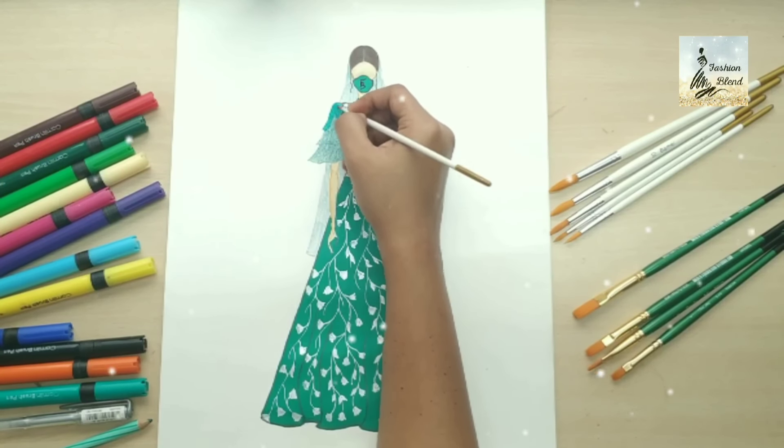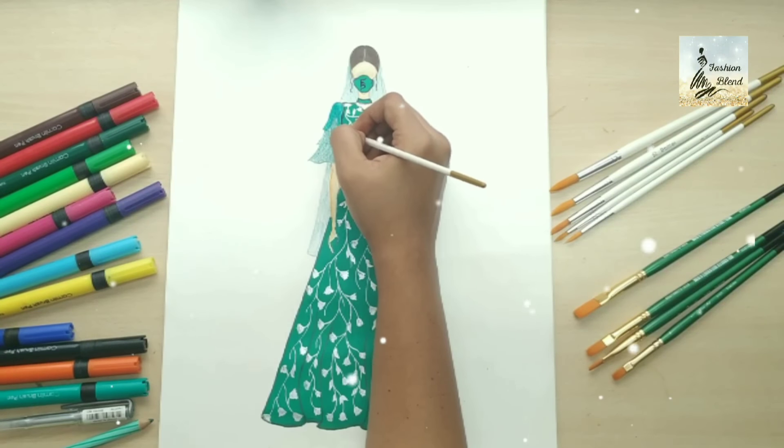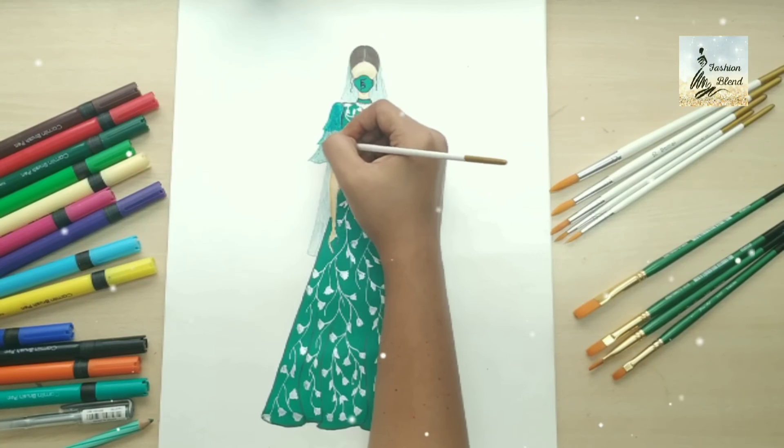I will show the blending technique in my galaxy costume video. If you have not seen that video, you can see the link in the description.